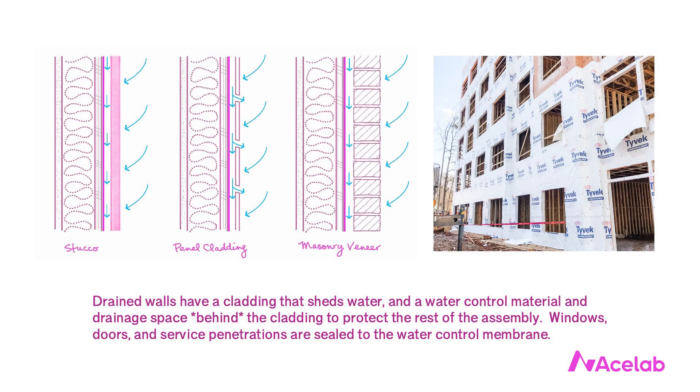There's also a cladding that sheds water, and a space between the cladding and the water control membrane for drainage and drying. That space is really important. The drainage part is fairly obvious, but we shouldn't underestimate the drying part. The cladding will dry into that space, but the rest of the wall will also dry into that space when it gets wet.